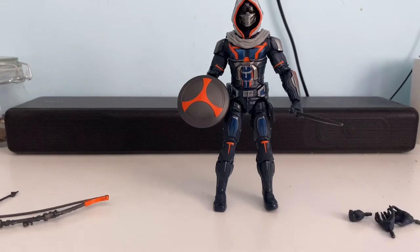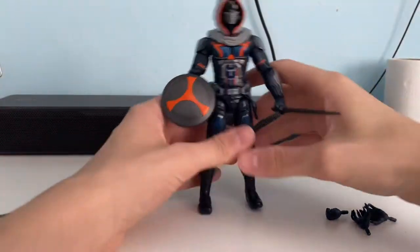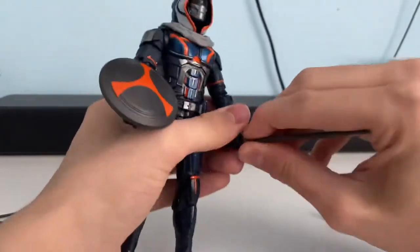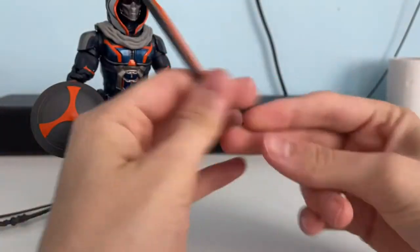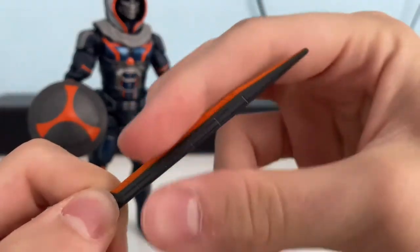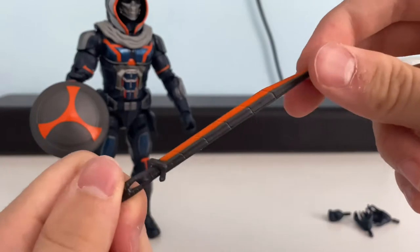Trying to find the pieces is kind of a hard thing to do, especially when the pieces are very small. But I basically changed the hands around. It comes with a sword, which is the main weapon of the movie — the sword doesn't really do a lot in the movie, does it? The sword is really nice — it's got like an orange blade on it, which is unrealistic for the character.